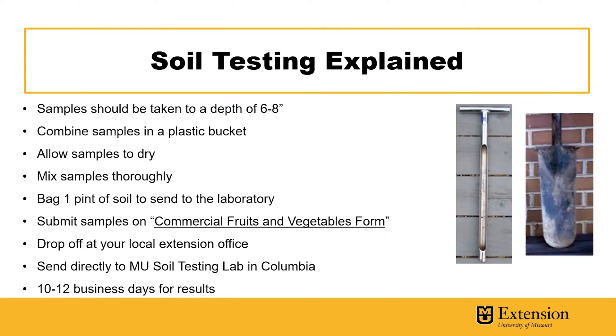You'll want to take your subsamples and combine them in a plastic bucket. Give them some time to dry and then mix them up thoroughly so you have a composite representative sample of that field. You'll want to bag one pint of soil to bring to the MU Extension Office or to send to the laboratory.